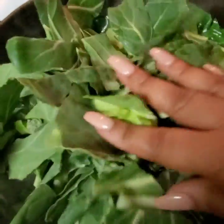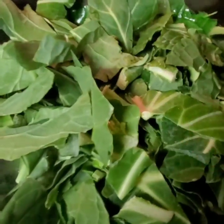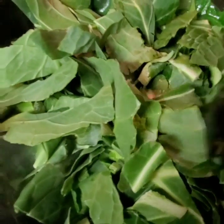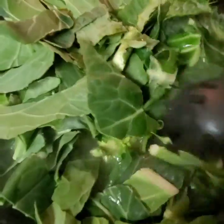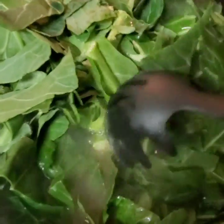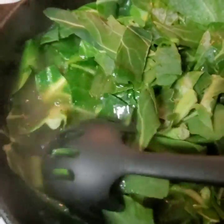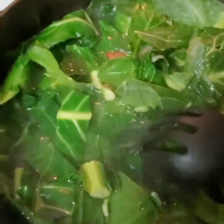I add a little bit more. You've got to keep pushing the greens in, letting them cook down, because they're going to wilt down. I don't want to start off with a full pot and end up with just the bottom covered. Of course, we're going to cover it and let it continue to cook.